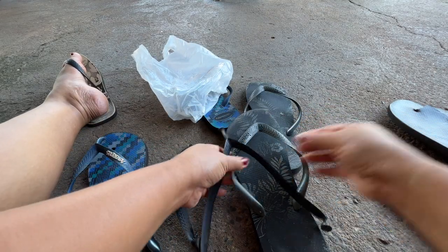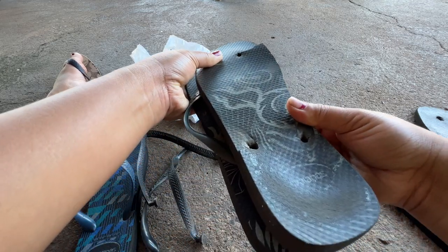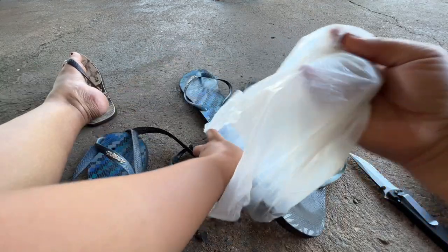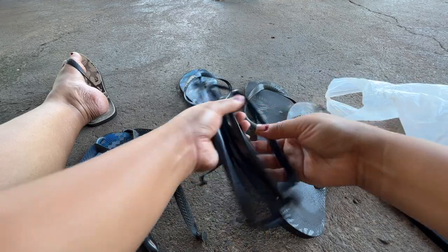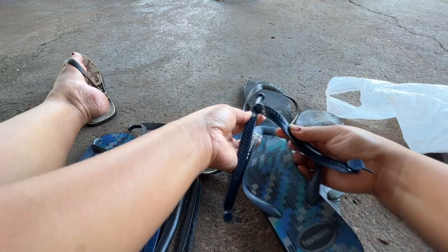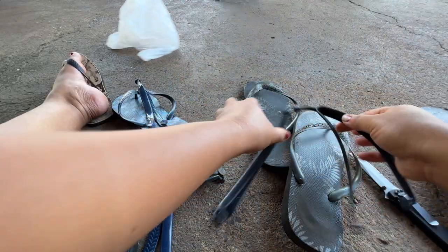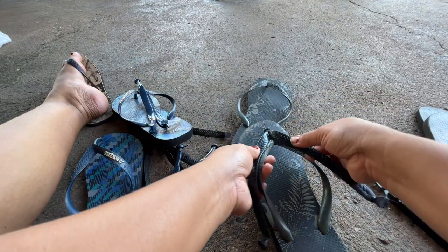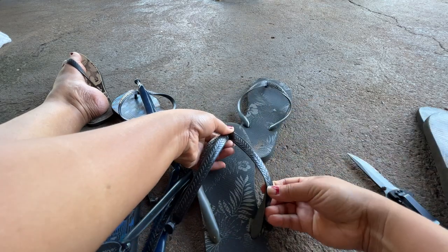We'll replace this. Same size, or the other one is bigger — I think same size. So this is the one I bought earlier. It's similar — it's not Havaianas brand, but it's okay, look at it. It's gray, but there are Havaianas-branded ones too. This one has a brand name on it. See, it can work.